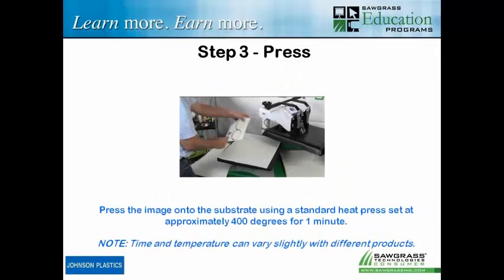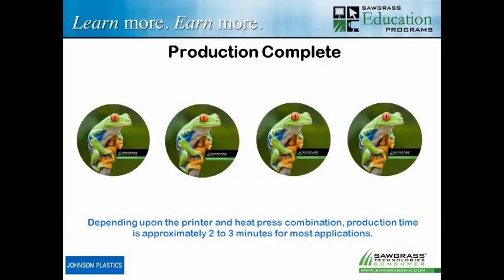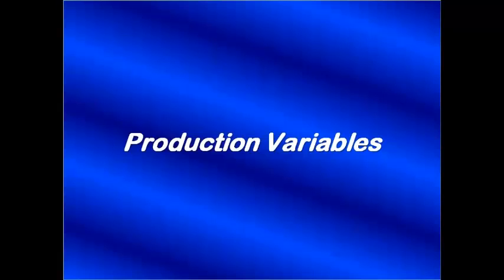Then we print to our sublimation transfer paper, putting as many pieces on a sheet as possible to maximize paper use. We use a little piece of heat tape to hold the product against the transfer paper as we carry it to the heat press. At 400 degrees for one minute with medium pressure, the sublimation process takes place — and that's one minute for the entire batch, not per piece. Whether you're doing four coasters or one, it's still just one minute. Total production time for four coasters is about two to three minutes. You can also buy larger printers to print a dozen coasters on one sheet and do them all at once.